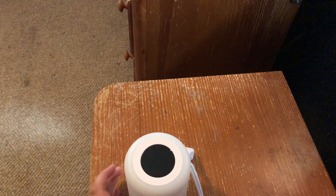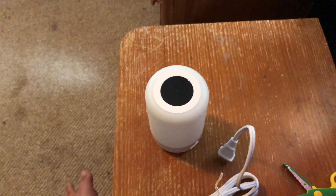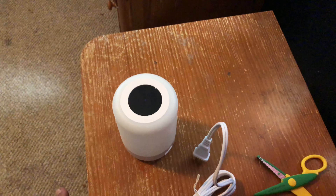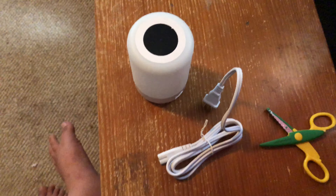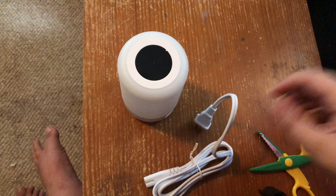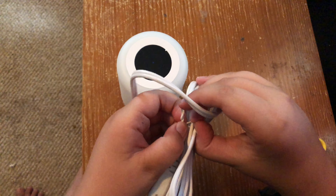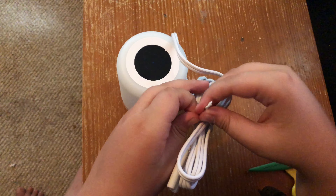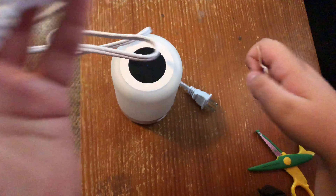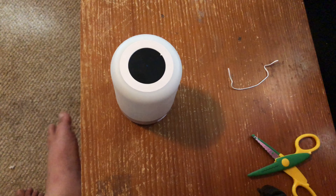I'm gonna go ahead and unwrap this cord. Just getting the lid sorted out and making sure everything is set up the way I want it.